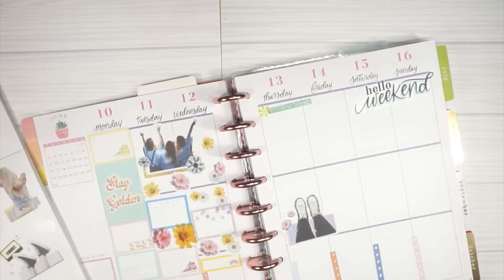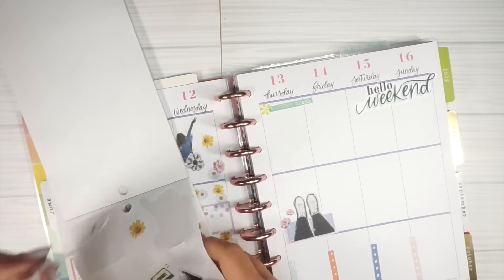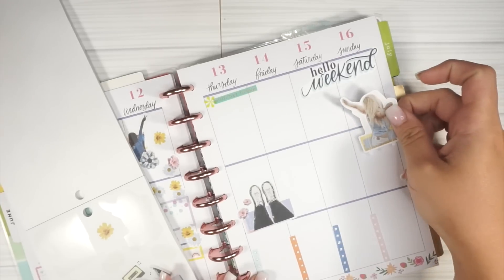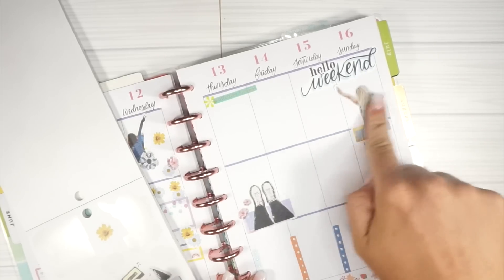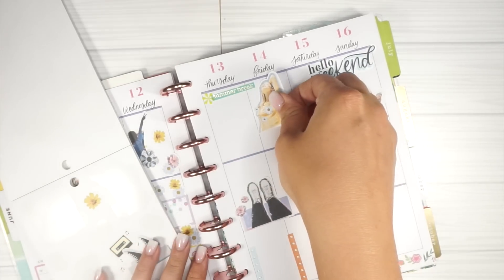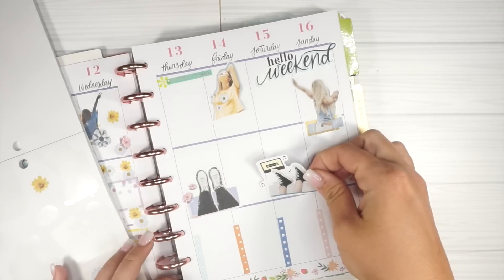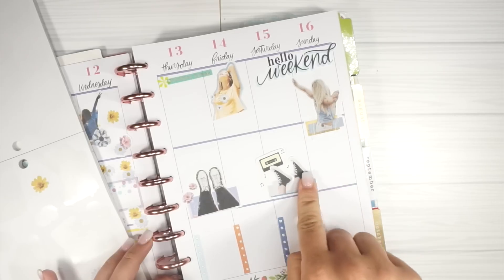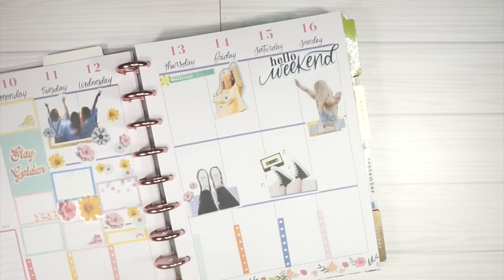Let's just put in some of the deco pieces. I know I want to use all of these because they're so dang cute. We'll put this girl over here - she looks like she's ready for the weekend. Then we'll put this girl there, and then we'll do the shoes and music down the bottom. I'm kind of feeling it now. I love the look of a full spread, and I kind of hate it when the first half is full and the second half is not.